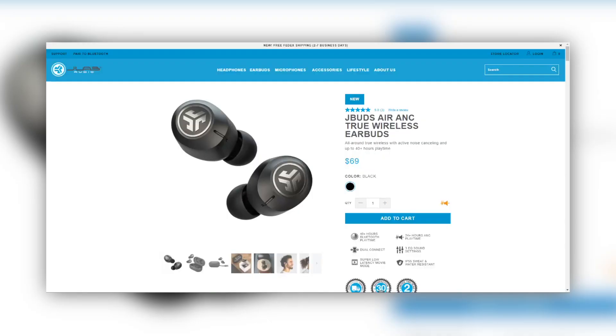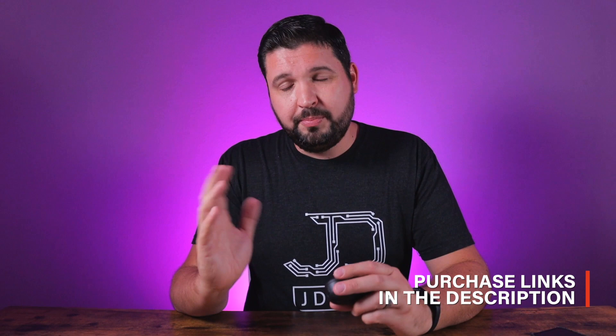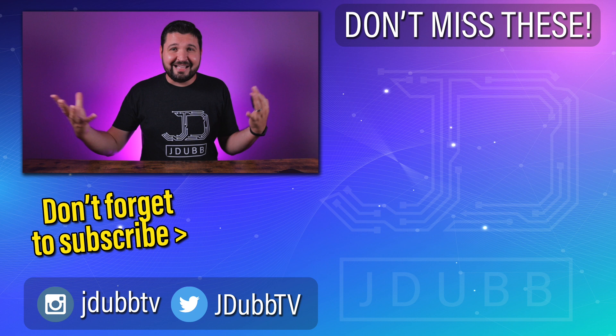Outside of that, I really don't know what else to say. JLab is a trusted brand — I've been using their products for a couple years and they've never failed me. Check out my other reviews and read the comments; a lot of people love their products and it shows. I'll put links in the description below to get these on JLab's website, plus a link to the CloudFoam ear tips. Let me know what you think in the comments about the JBuds Air ANC. Also, this is my first review in my new studio, so let me know what you think about the look and lighting. Stay safe, take it easy, and I'll see you in the next review.